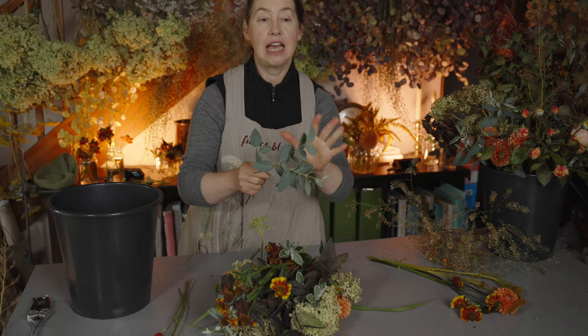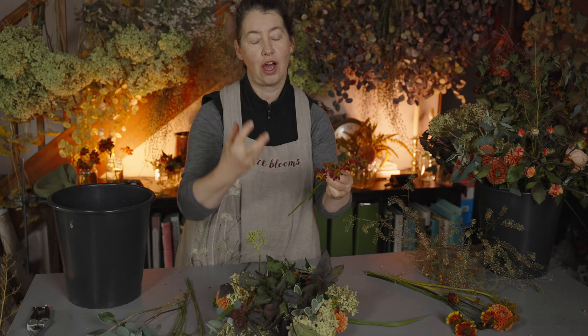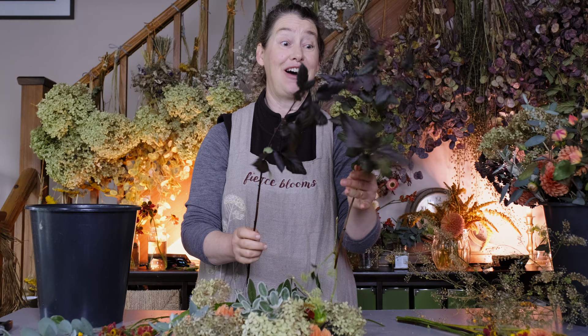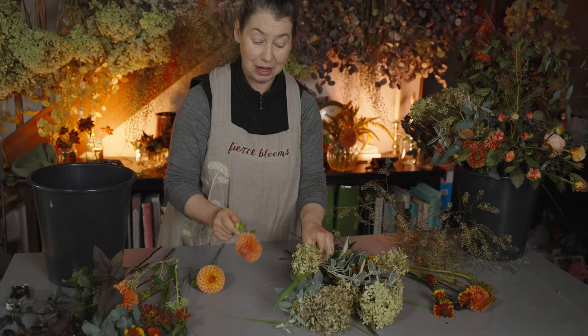With a garden style bouquet, no stem is ever exactly the same. You're not buying perfectly straight, super sorted stems. What you're buying is a wild garden style — you're choosing to have your bouquet look like it's been gathered from a cut flower garden, and that's the aesthetic you're after.